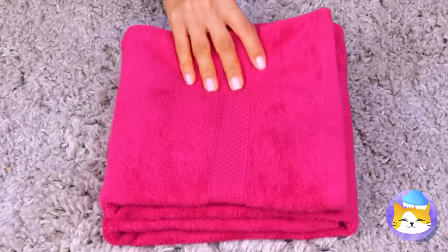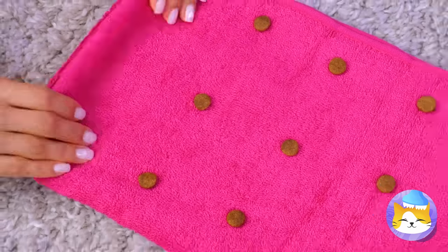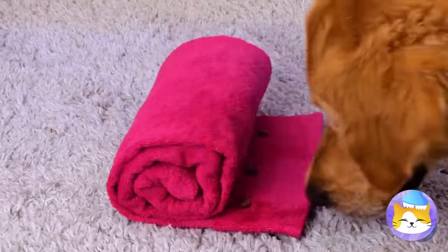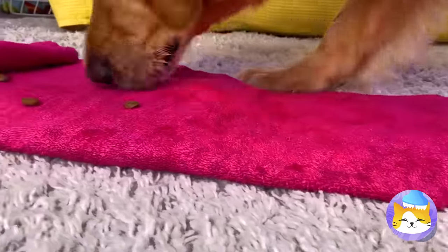If you don't have one, just take a towel. Add some kibble in a pattern and fold it up. Nothing can hide from a dog's trusty sniffer. Unroll the pink carpet — it's snack time!